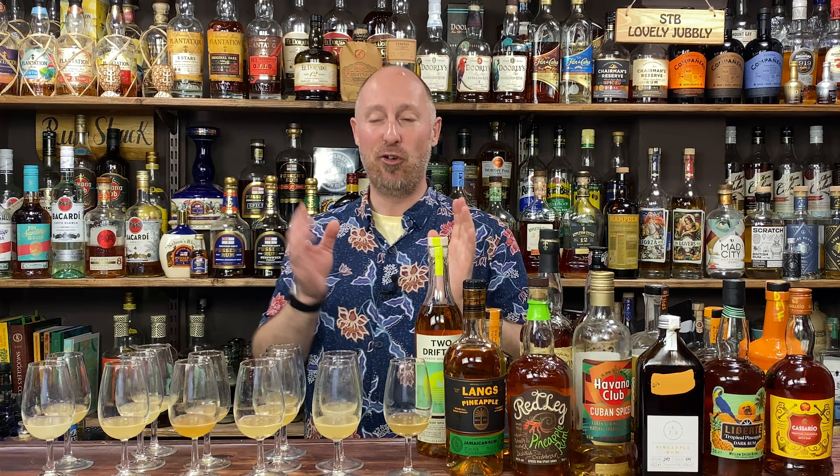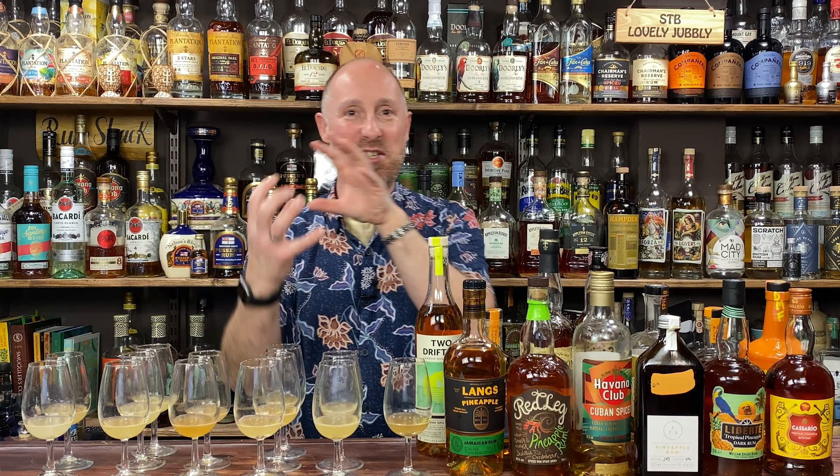Standout daiquiri: definitely this one — head and shoulders. That is the daiquiri I want to drink. Pineapple, lovely, I just want to drink that all day long. Those two overproofs are really, really tasty — lots of spice, lots of different flavours going on. You serve any of those three up to me and I'd be really, really happy.